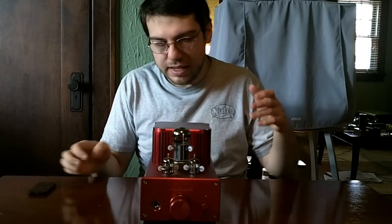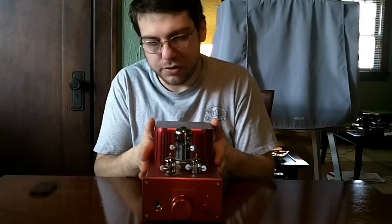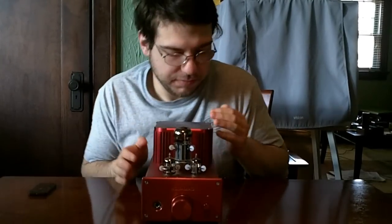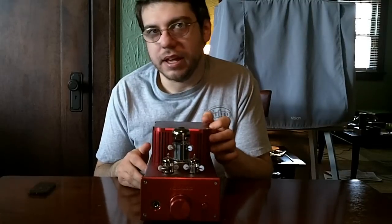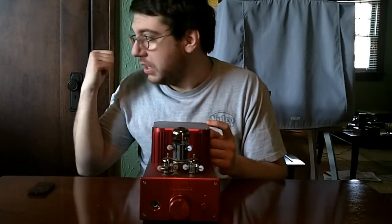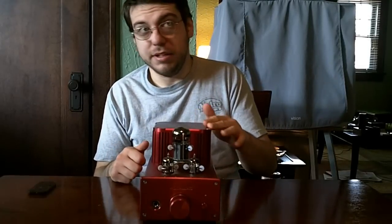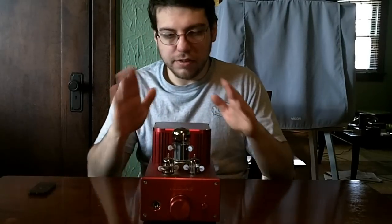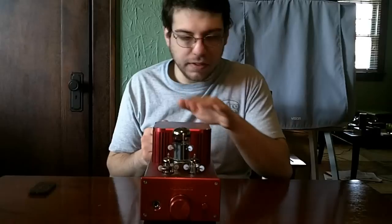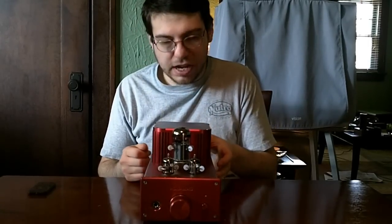Hey guys, ZambiX here again. This time, this is part 3 of part 4 of my headphone amplifiers series. I don't know when part 4 is going to be up — I still have to disconnect my rack, which is a mess of cables right now. But for this time we're going to talk about the Woo Audio 3, which is an OTL headphone amplifier designed by Jack Woo at Woo Audio.